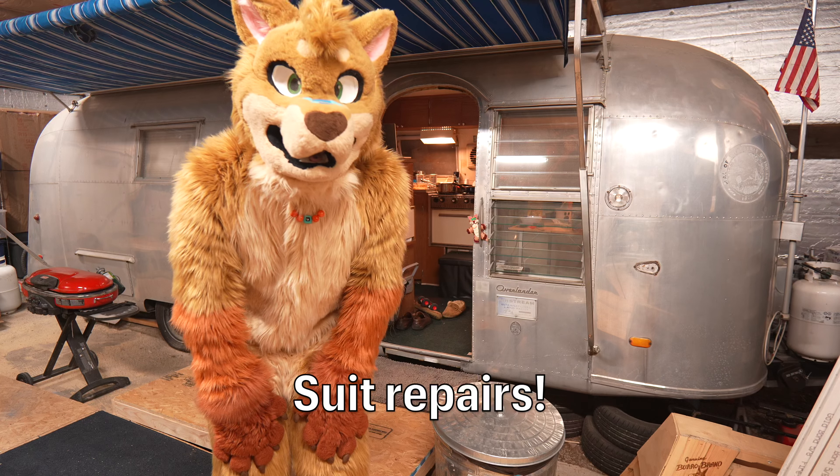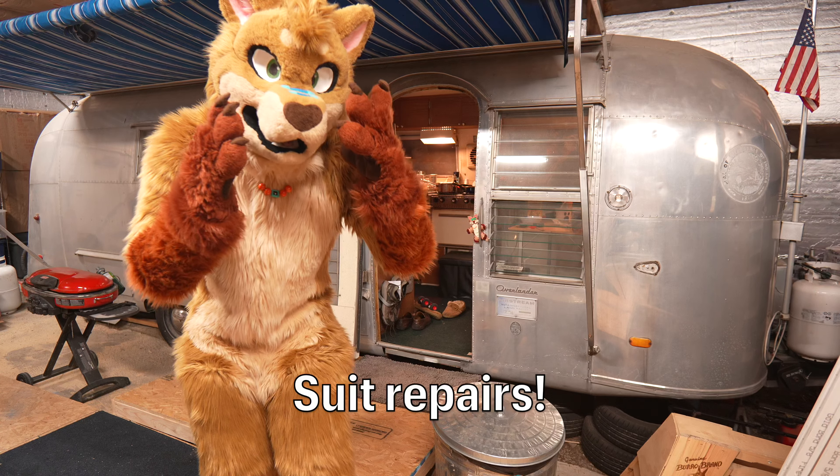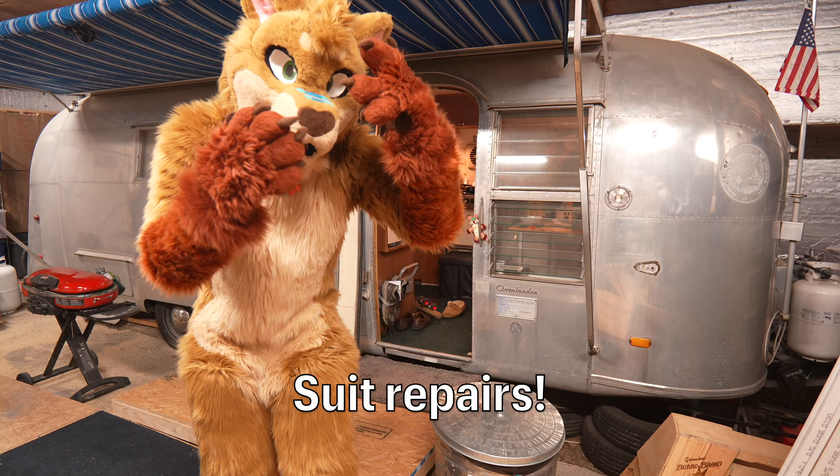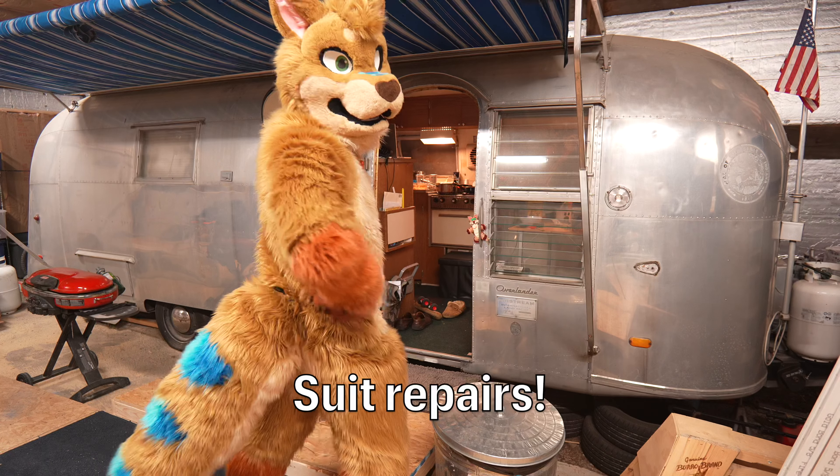And I got to see his setup. He's planning on doing these really cool 3D printed molds for these proprietary design heads that he's developing. It's really exciting.